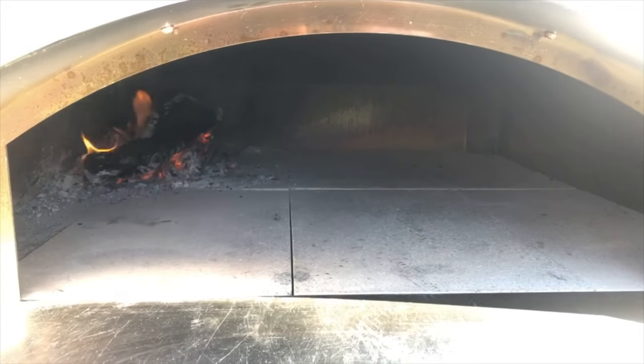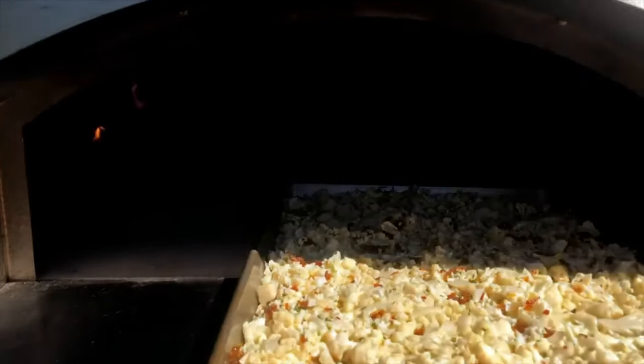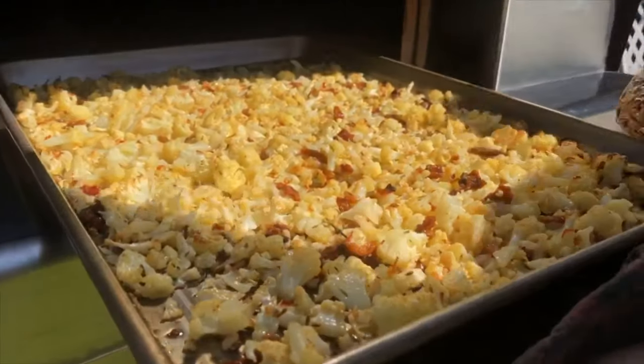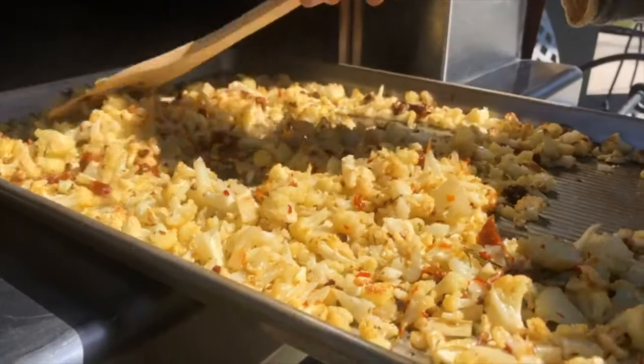Our oven has been preheating with a gentle fire on the far left corner, and now we're going to put our cauliflower in and close the door. It heats up real quick — oh, look at that! We'll give it a quick stir and I think we're almost ready.